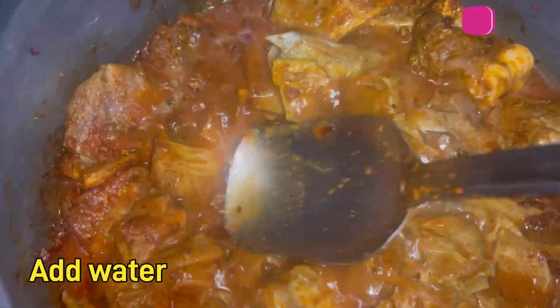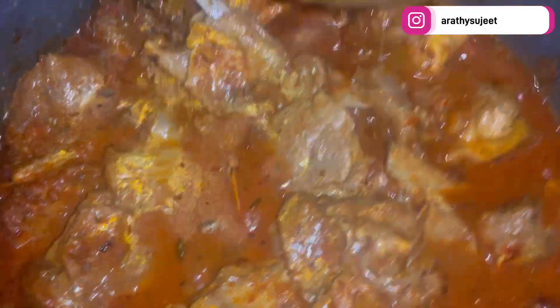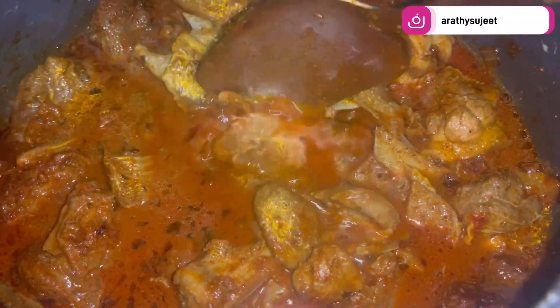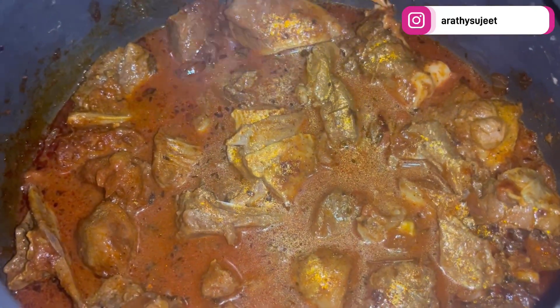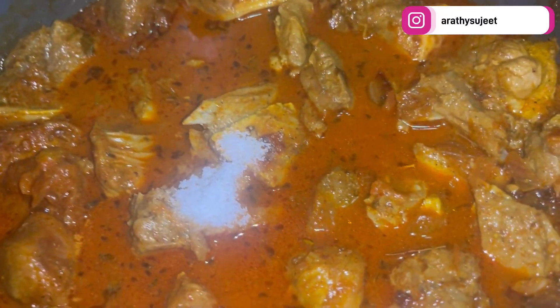Allow it to cook on high flame for two whistles, then cook for another seven to eight whistles on low flame. Before pressure cooking, ensure you've added salt as per your taste.